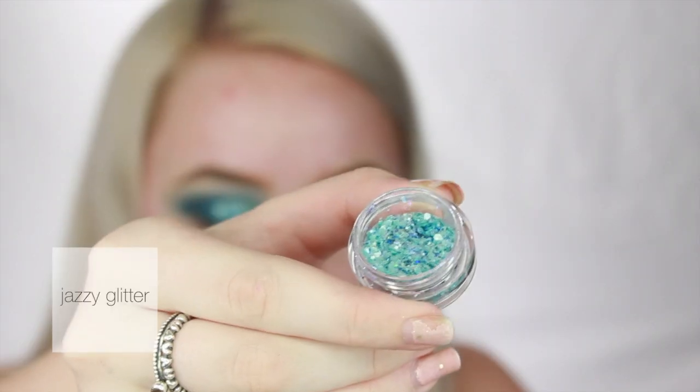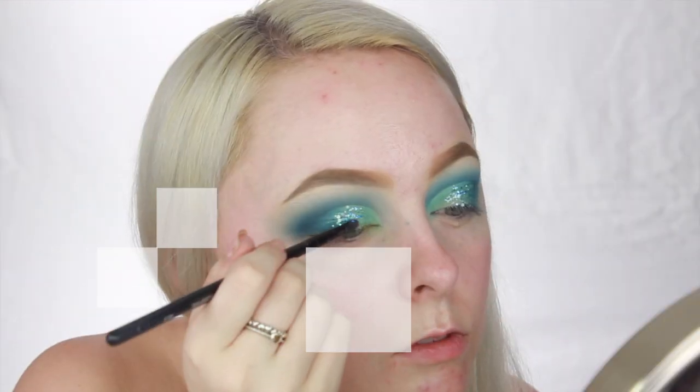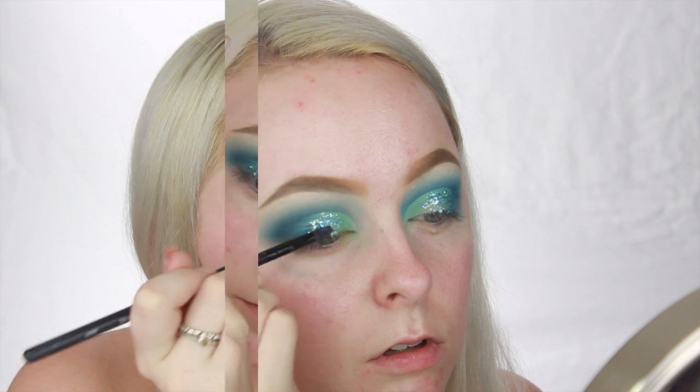Now picking up some NYX Glitter Glue and some glitter by Jazzy Glitter from Instagram, I'm going to pack that onto the center of my eyelid and carefully blend it out so it's not just a big splat of glitter in the middle of the eyelid. We want more of a gradient.